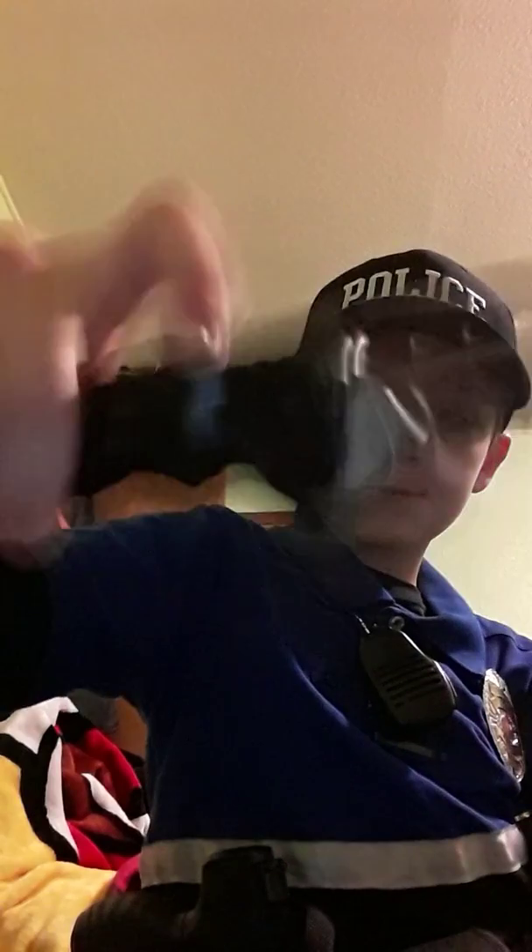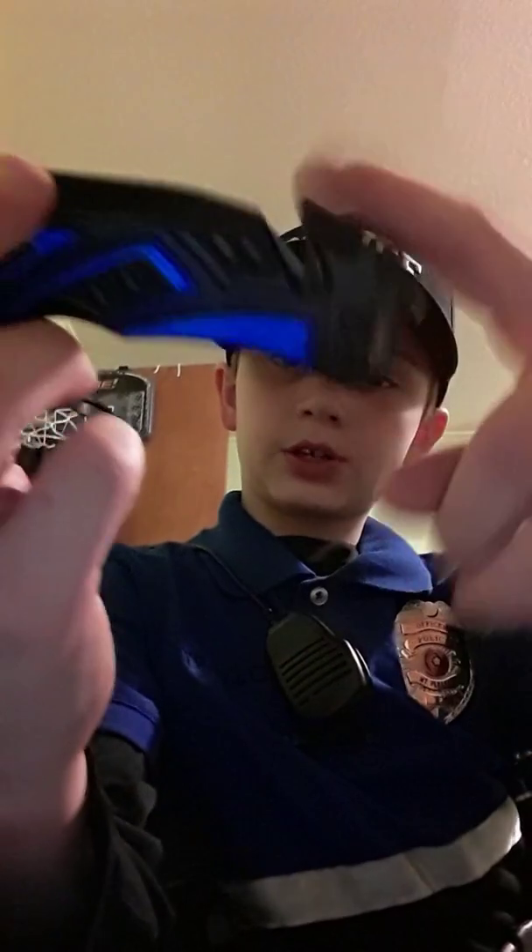In the other one I keep my police knife. As you can see, right here is a window breaker and a seatbelt cutter. It's a nice knife.